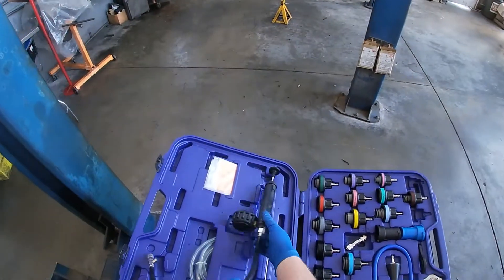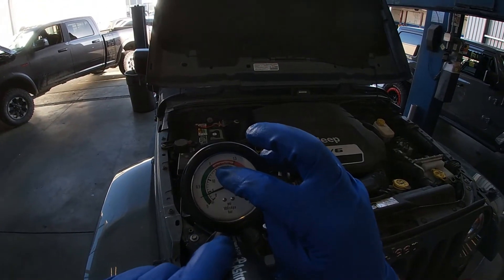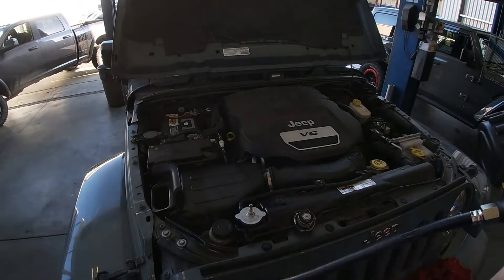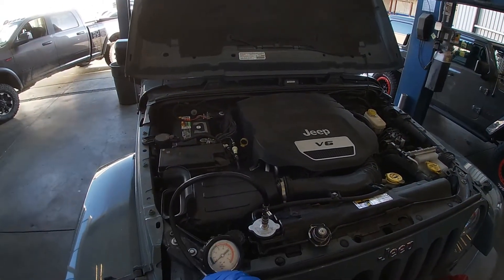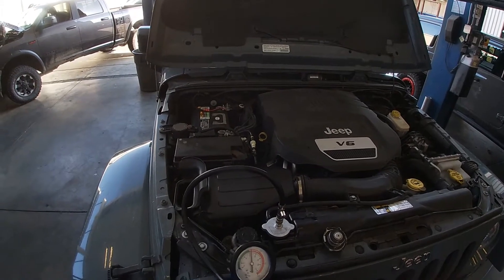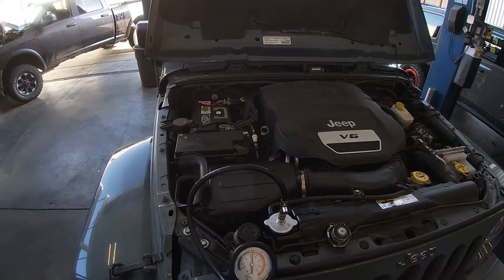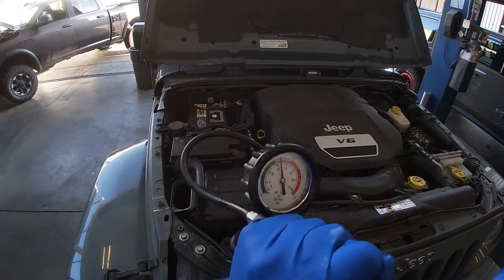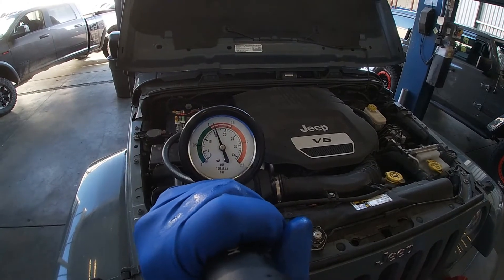We'll get our pressure gauge and try not to exceed 18 psi. We'll hit the quick release and pressurize the system. I can't quite get it to 18 psi — it's starting to bleed down — so we'll leave it right there at 16 psi, which is where the system is equalizing.